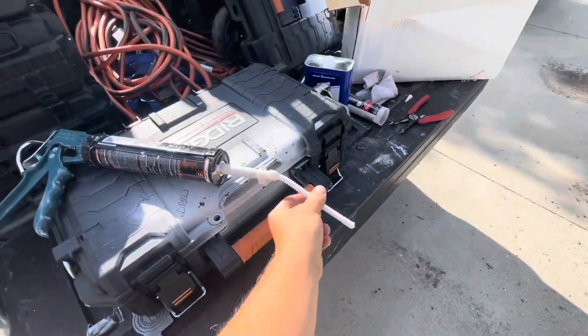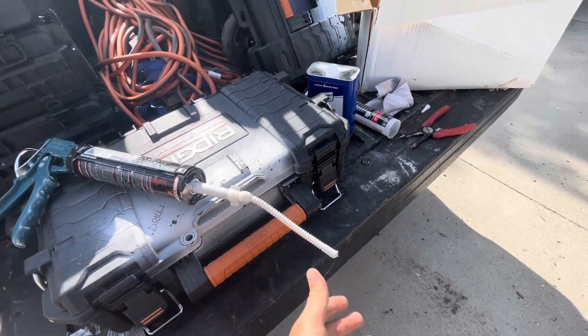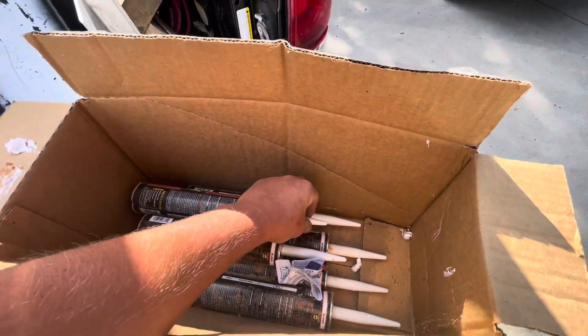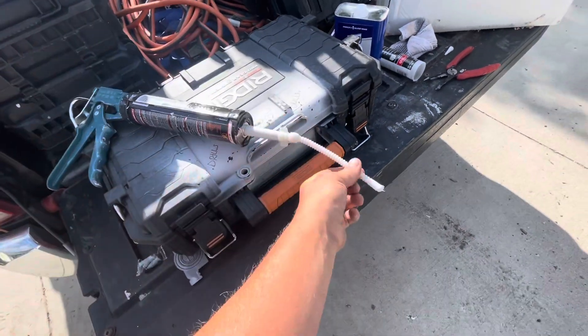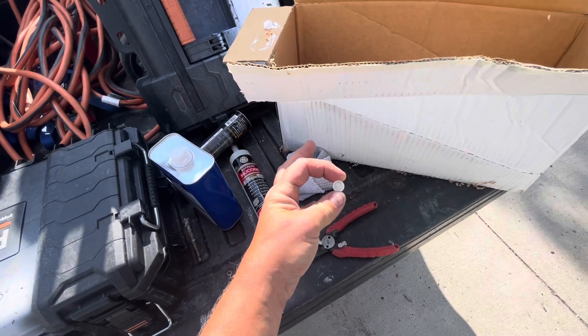They've got these little tubes that you can twist onto the end of a caulk gun — just twist on. Everything's plastic. This end comes sealed; there's a piece that comes on the end. It's basically like this on the end, and then this part is flexible, and that's how I got in there. You just twist this on pretty good. This actually comes off if you want it to.